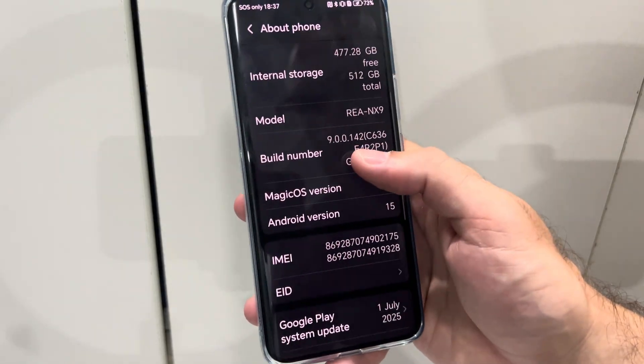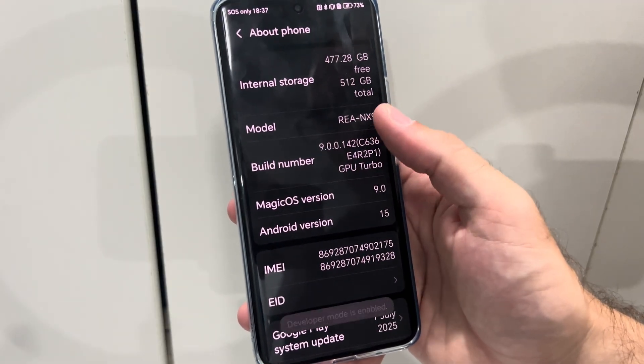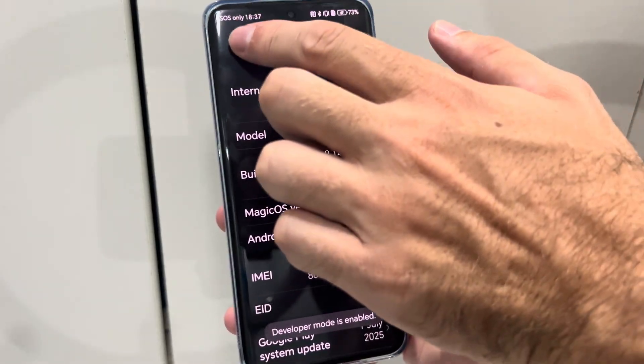Then locate Build Number right here and tap it like five different times, and you'll unlock the Developer Options. Then we can go back.